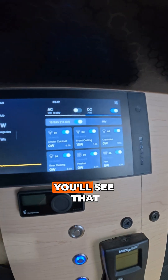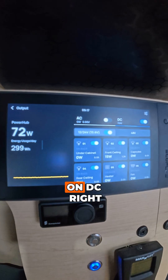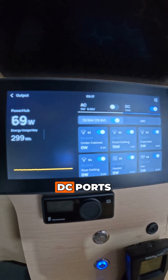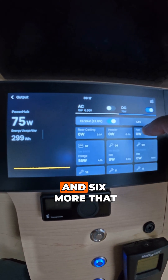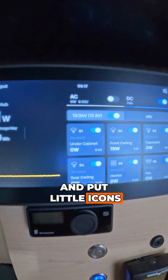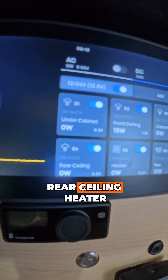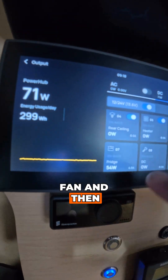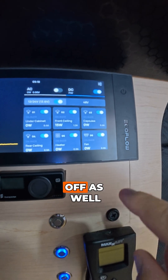If you come over here to output, you'll see both AC and DC. We're currently set on DC right now. On the DC you have 12 DC ports, six of which you can turn on and off directly from the EcoFlow and six more that are constantly always hot. You can label these and put little icons — so you can see here we have upper cabinet, front ceiling capsules, rear ceiling, heater, fan, and then the fridge is on a dedicated circuit, and you can turn those on and off as well.